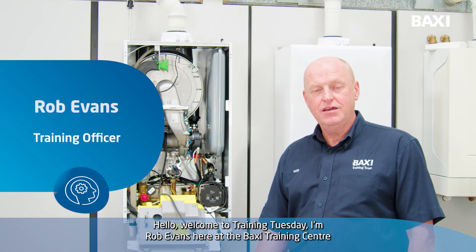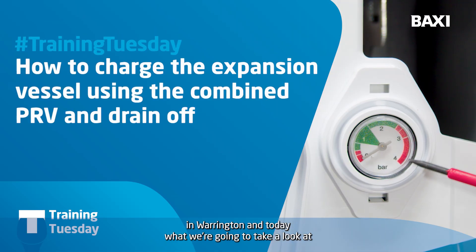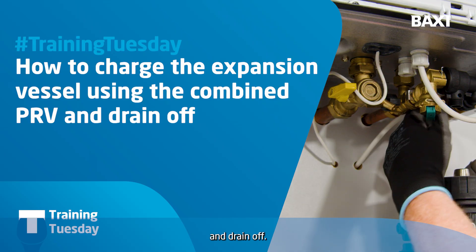Hello, welcome to Training Tuesday. I'm Rob Evans here at the Baxi Training Centre in Warrington. And today, what we're going to take a look at is charging the expansion vessel using the combined PRV and drain-off.